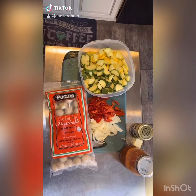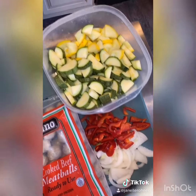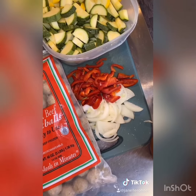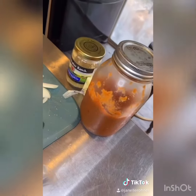Easy keto dinner - it's a spin on spaghetti and meatballs. We have about five small zucchini chopped up, some leftover bell pepper and onion we're just going to get rid of. You can add in any veggies that you like or need to get rid of. We have some meatballs, some butter, garlic, and some homemade marinara.